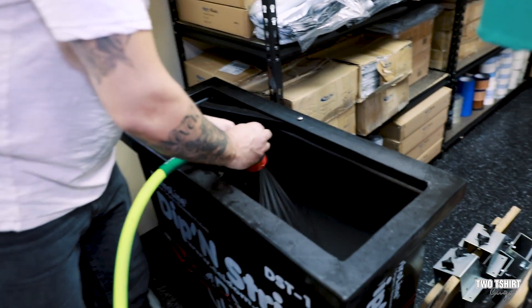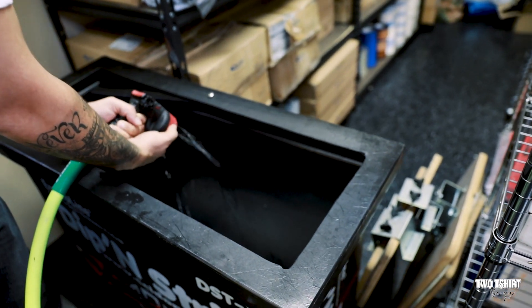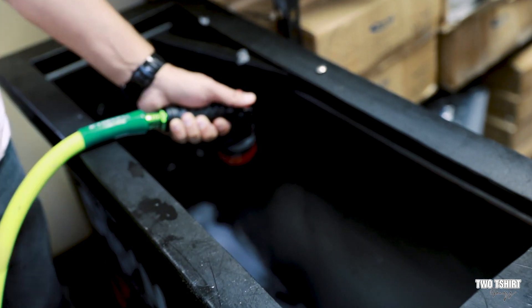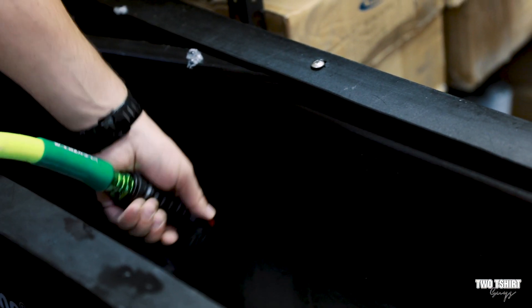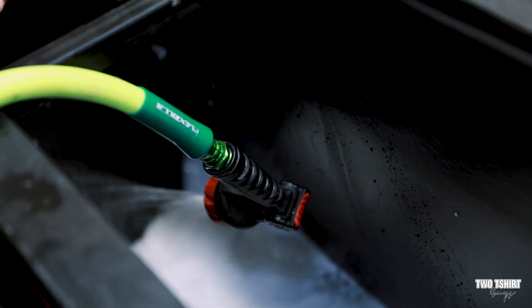We're just going to fill it up. Ideally, it's better if you try not to get bubbles in there, which is why we used to do it the other way before. But I'll just do it the easy way — the EasyWay tank sure wasn't the easy way!